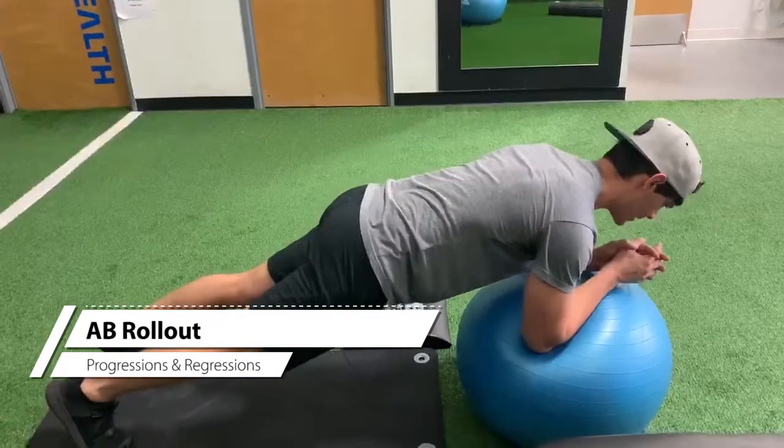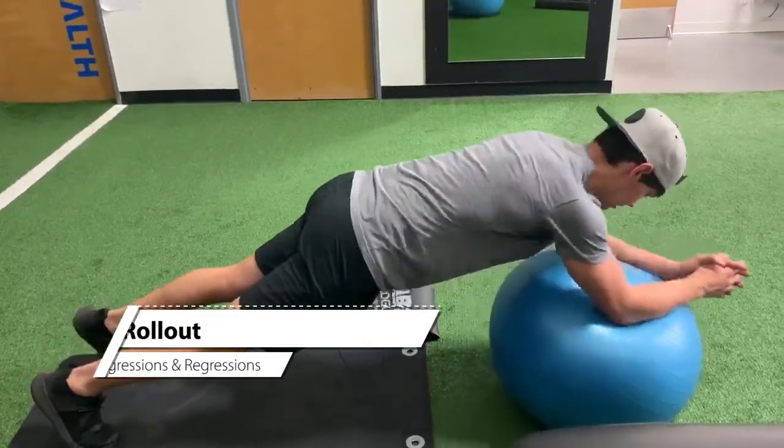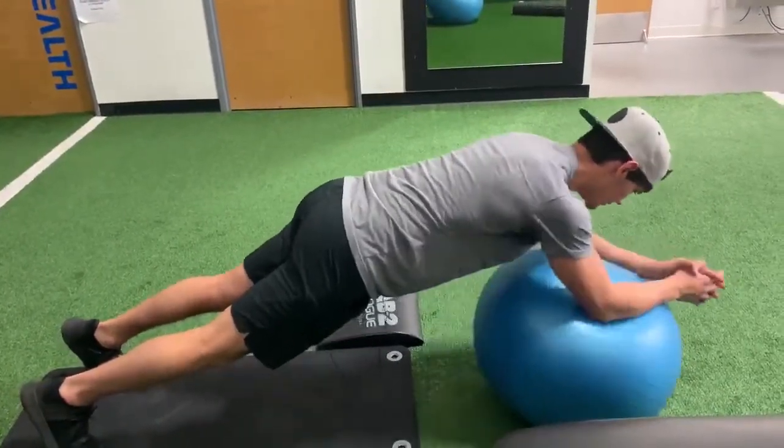So it's going to be like a plank, keeping the spine neutral, the core engaged, and there's the rollout part. Controlled movements.